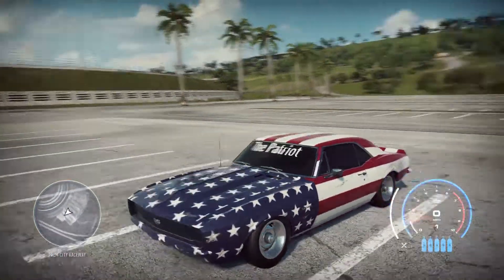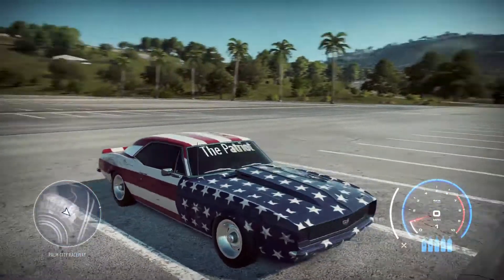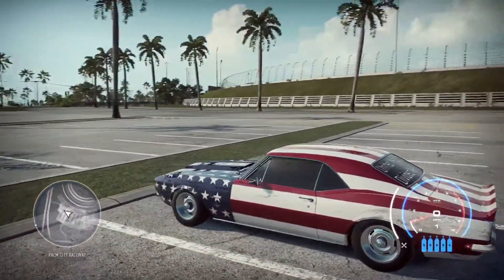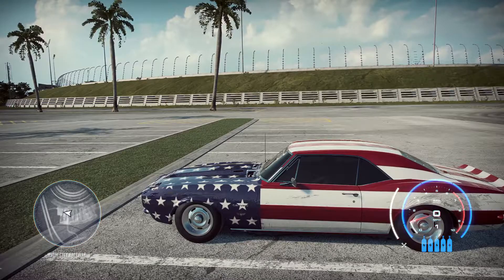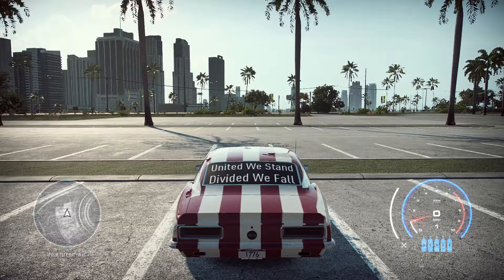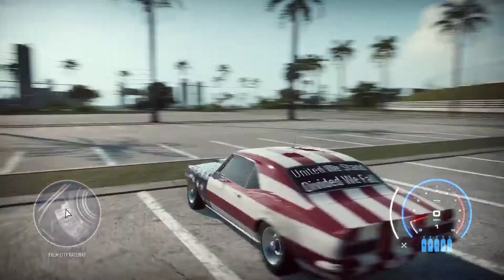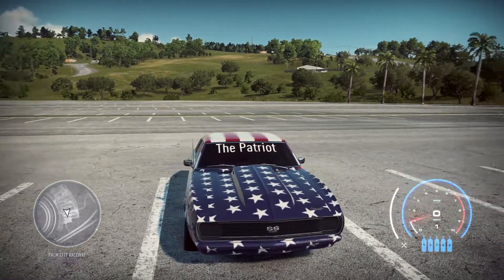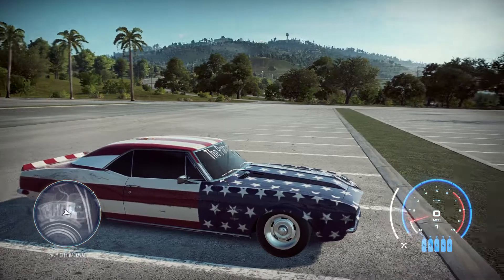It wasn't the fastest car in any of the tests, but it does have the highest horsepower of all the cars I've got in the garage, and I think it looks one of the best too — just my opinion. It's just a fun little car to build, and you can really hear the supercharger, especially in the hood view. Anyway, thanks for watching. Hope you enjoyed it — if you did, leave a like. If you're new to the channel, subscribe and hit the bell icon for notifications, and until next time, have a blessed day.